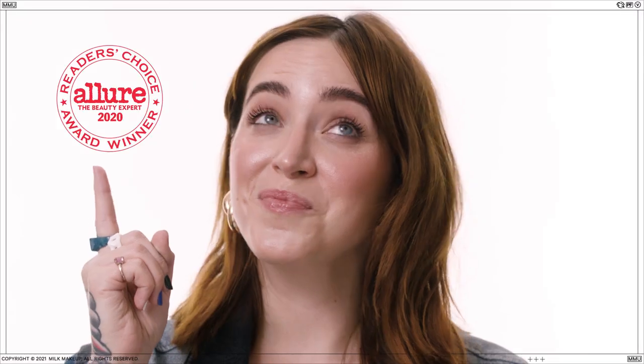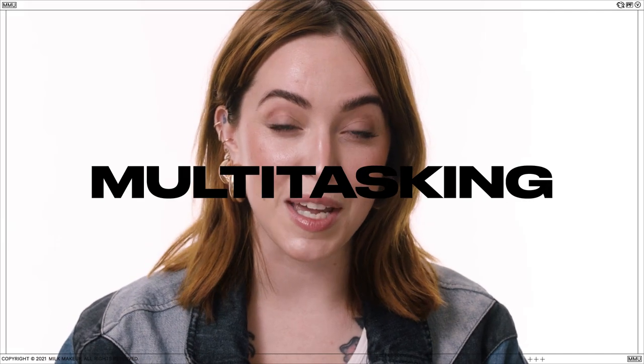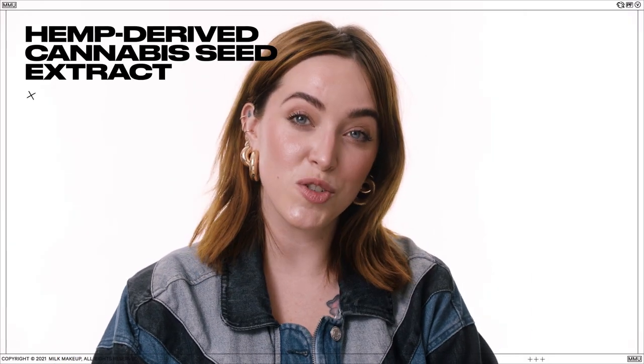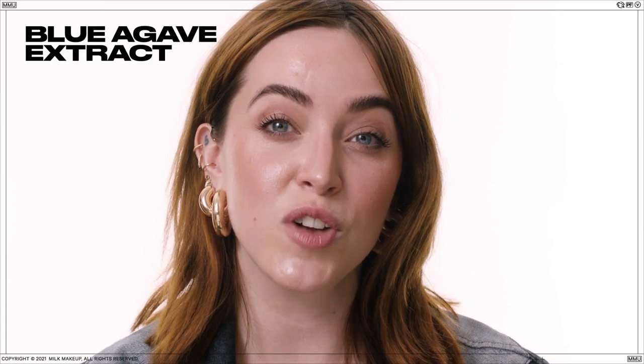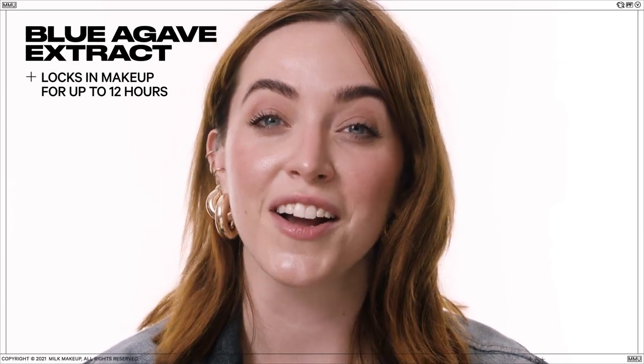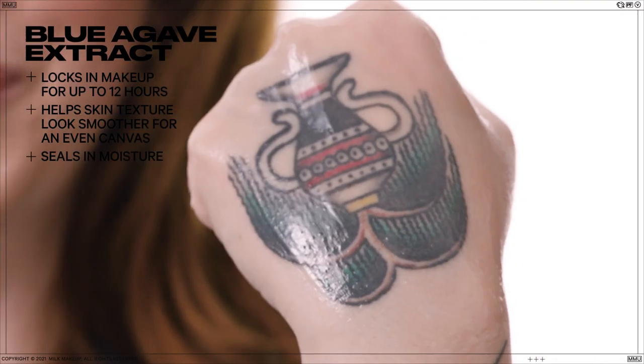In case you don't know Hydro yet, it's our number one product and a total overachiever. It's won some pretty rad awards. We wanted to make a multitasking primer that hydrates skin and grips makeup for up to 12 hours. Hemp-derived cannabis seed extract helps hydrate for blissed out skin. A shot of blue agave extract helps to form an invisible layer to lock in makeup for up to 12 hours. Helps skin texture look smoother for an even canvas and seals in moisture.